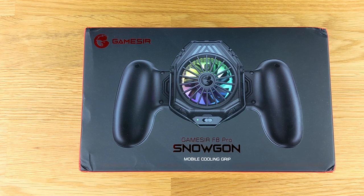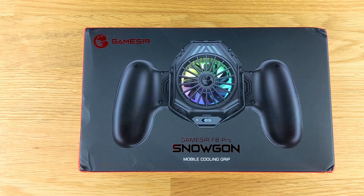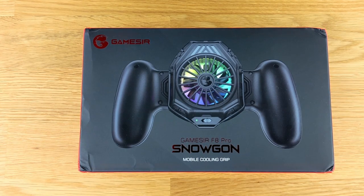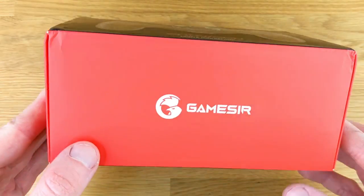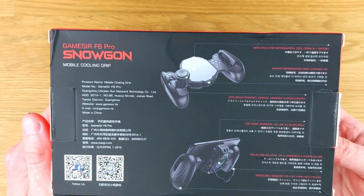To kick things off, GameSir provided the F8 Pro Snowgon for a fair and honest review, and that's exactly what we're going to do here. The whole purpose behind this phone clip is to keep your phone cool during intense gaming sessions. Heat is one of the big killers of your gaming experience — your battery heats up and drains faster, your CPU heats up and your performance is throttled. This aims to counteract that.